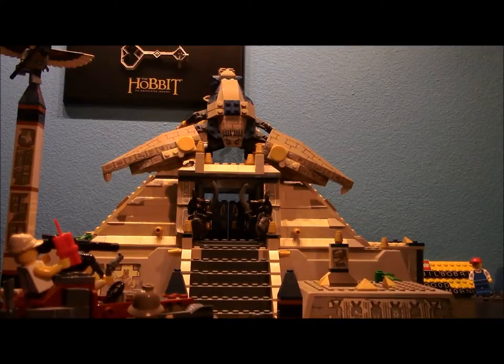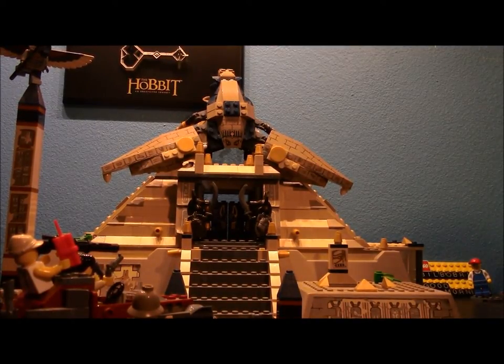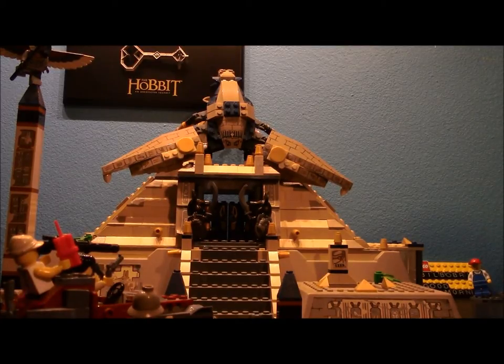Welcome LEGO fans to a highly anticipated review. I haven't had much advertising for this because I just decided to finish rebuilding this set and review it. Here it is - it comes with lots of minifigures, a giant scorpion, and if that's not cool enough, it comes with a pyramid and a little shark.